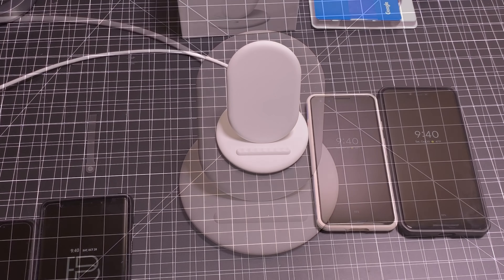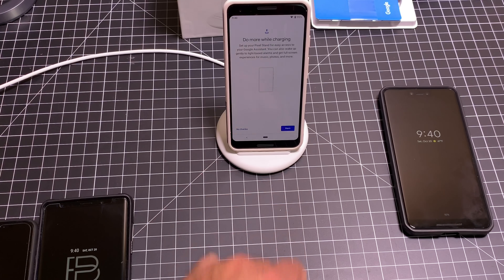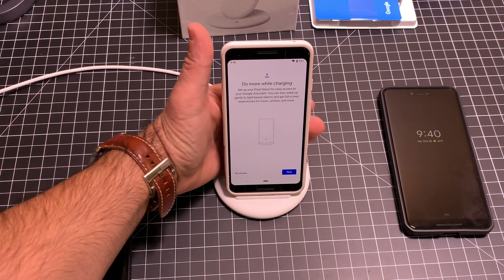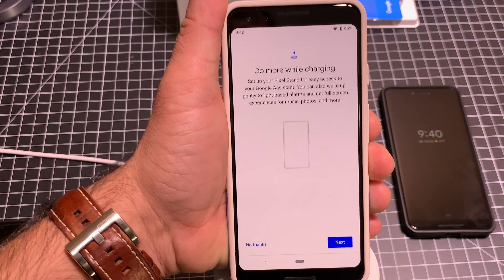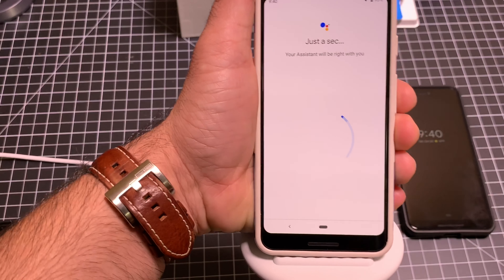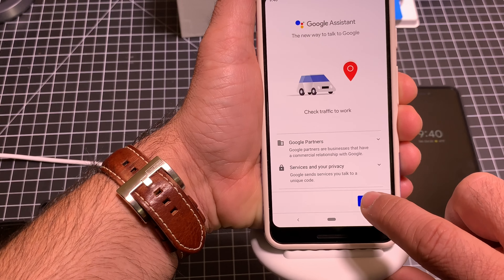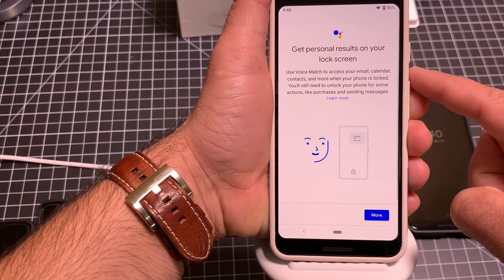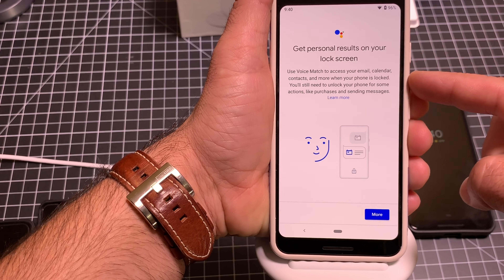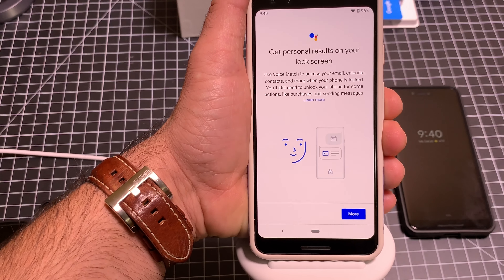Let's bring our phones in and see how it charges. We're going to grab our Google Pixel 3, and you'll notice that it charges immediately. Here you'll notice the notification coming up — it's saying 'Do more while charging.' We're going to hit next and go ahead and log in. Right now it's going to configure itself. It's telling us about the day, so you can hit continue. You can also have a personalized lock screen. This is going to give you the ability to interact with your voice, access your calendar, your email, and all those neat things.